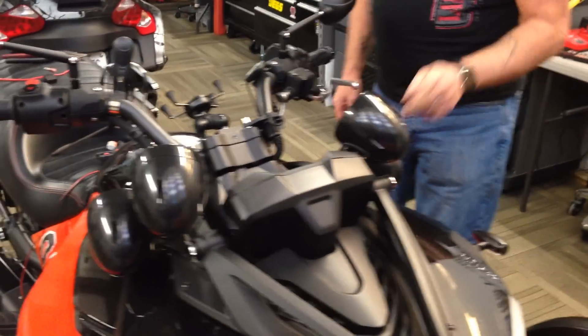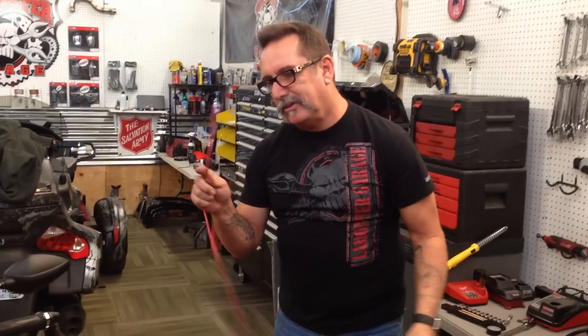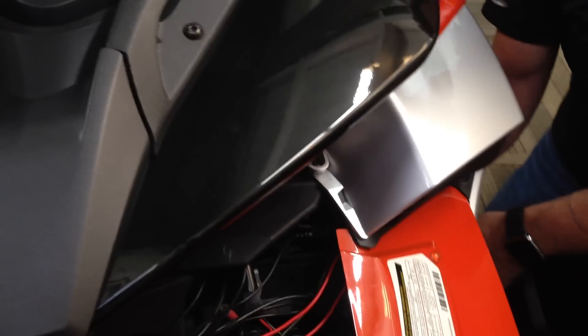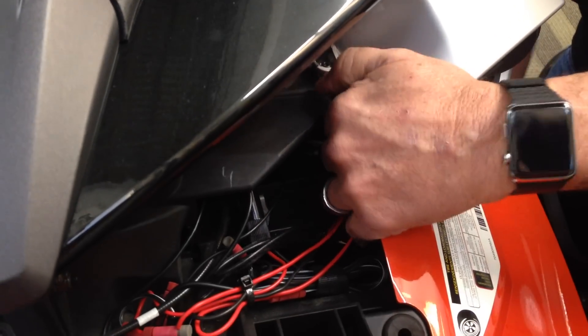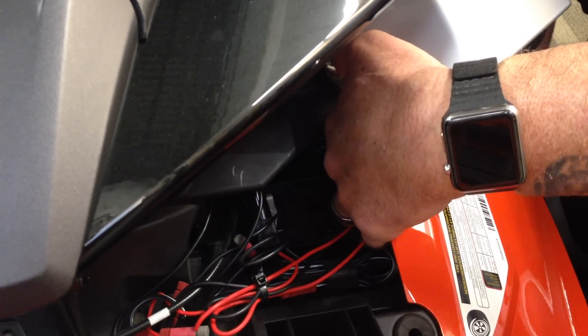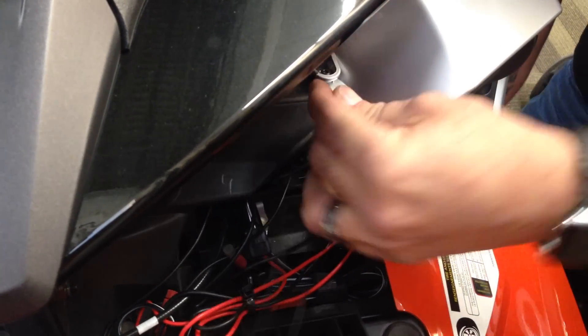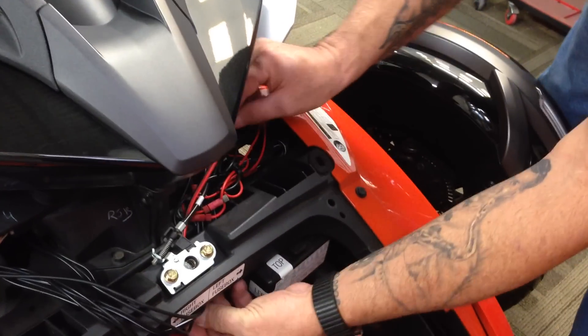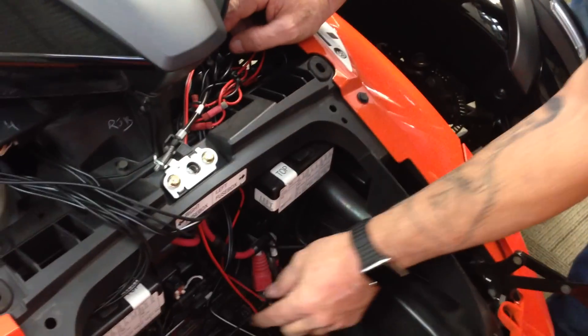Now we've got to get power from here to there, so we provide you with a wire here. There are several ways you can get to the battery - we're going to show you the way we're going to get to it. If you go right up through this little hole here, you can route the wire and feed it up here. So there's the wire there and then we're going to go ahead and run it through here. The reason you're seeing all these wires is we have a stereo in this one, so those are all extra wires you don't have to worry about.